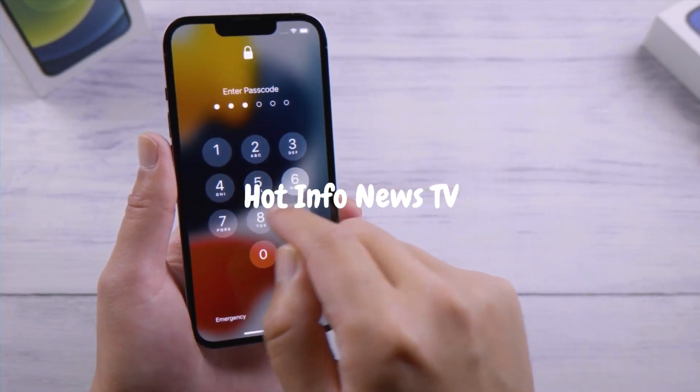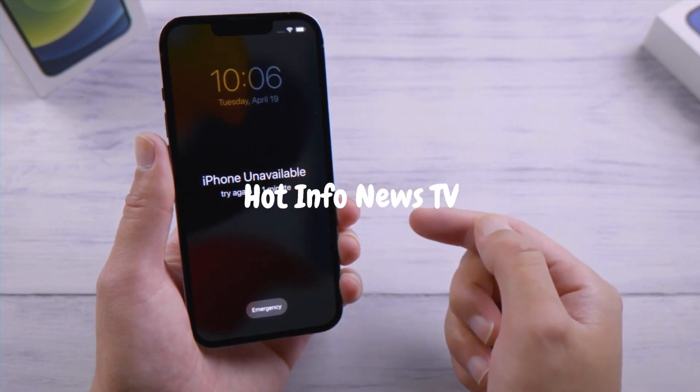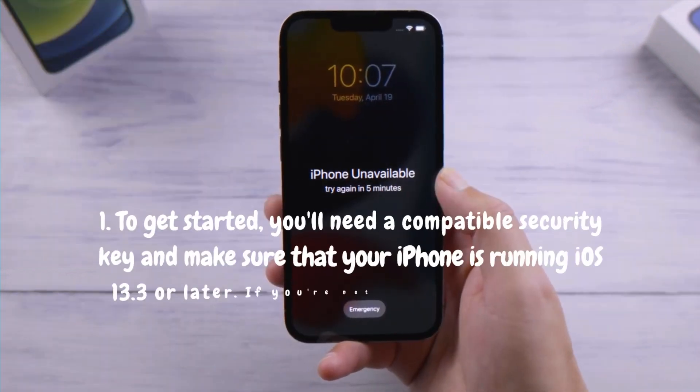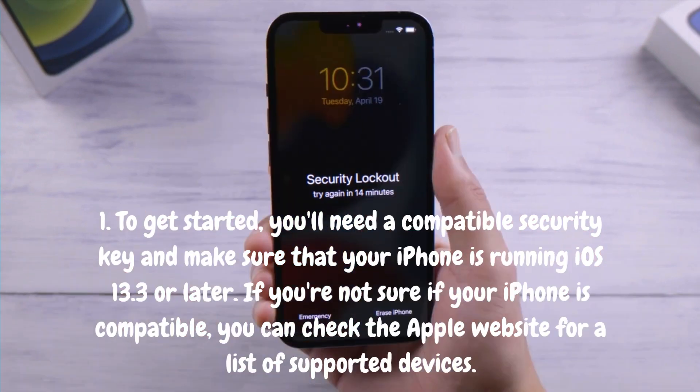Hi there, and welcome back to our YouTube channel. In this video, we're going to show you how to unlock your iPhone with a security key. With the rise of online threats, it's more important than ever to protect our digital devices, and using a security key is an excellent way to do so.